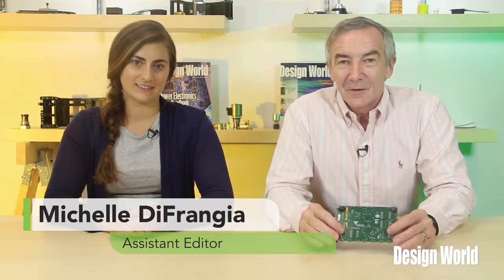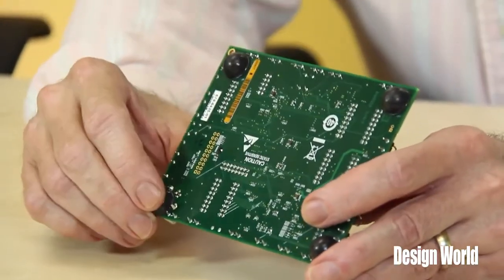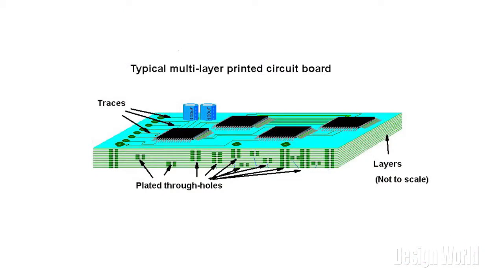Hi, I'm Lee Teschler, Executive Editor of Design World Magazine. And I'm Michelle DeFrangia, Assistant Editor of Design World Magazine. Well Michelle, this is a printed circuit board, or a PCB. The silver traces you see on the surface are interconnections between circuit components. A PCB is sort of like a layer cake or lasagna — there are alternating layers of different materials, which are laminated together with heat and adhesive, such that the result is a board containing connections.